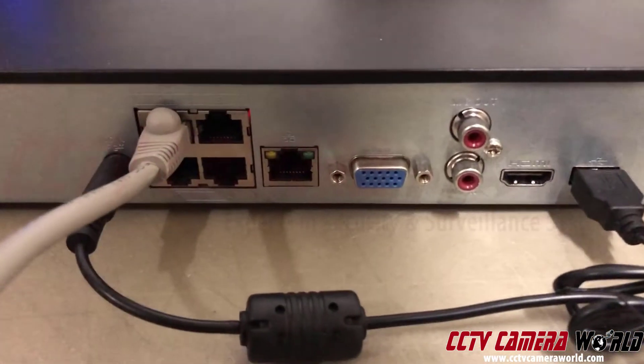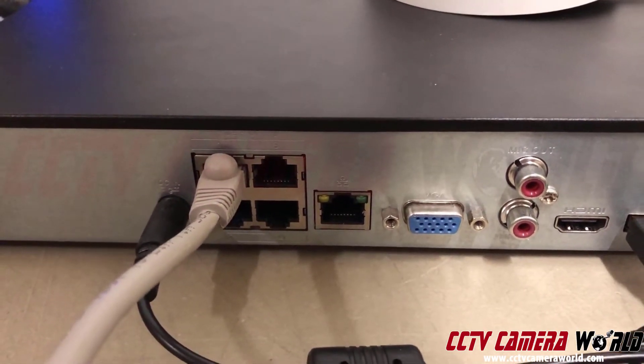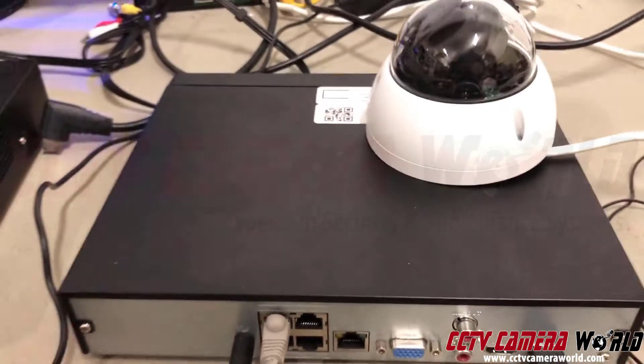Now let's compare an NVR. On the back it has these RJ45 ports that are PoE-enabled Ethernet ports.